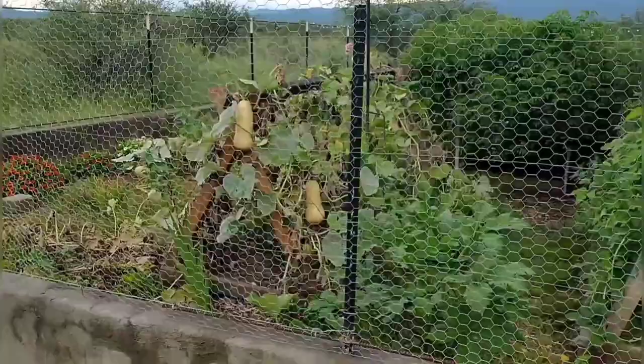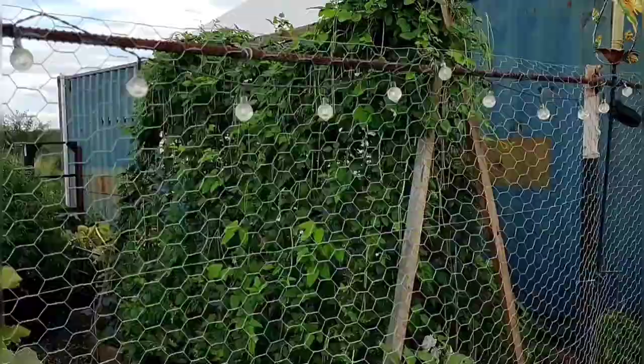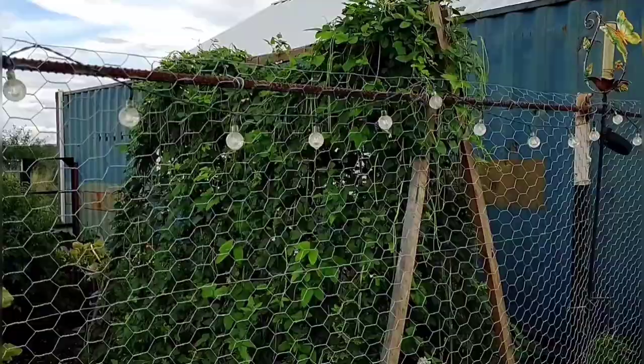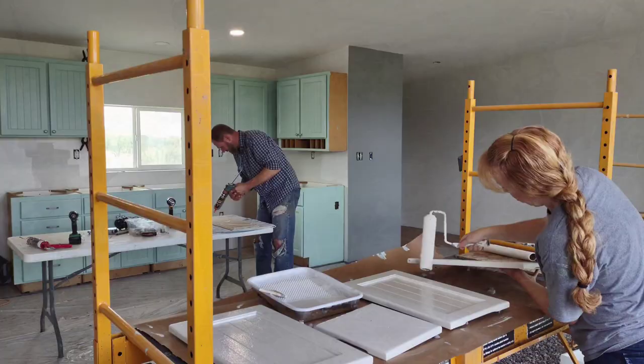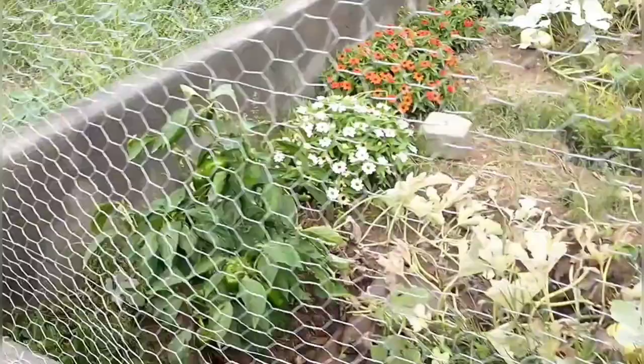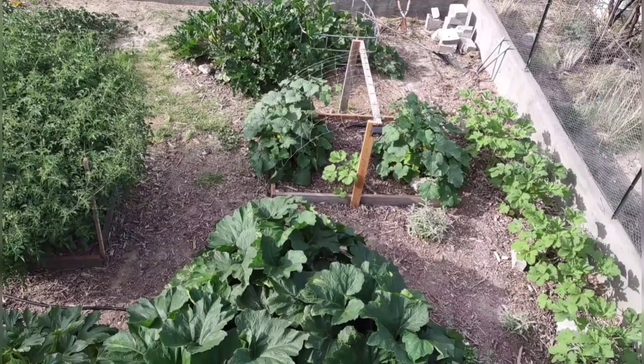Give it some water — I do water every single day pretty much, usually in the morning. I like to come out in the morning and water, pick, and do a little bit of weeding. As you can see the weeds are taking over a bit. We are building our house right now so the garden hasn't been getting all the attention that it needs, but we're getting a whole lot of food out here. It's about a 28 by 35 enclosure and we've got a whole lot of food off of it.